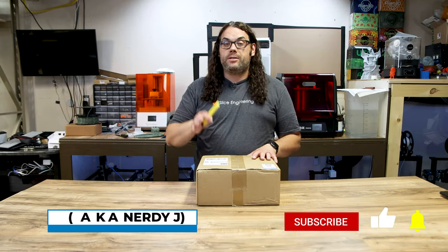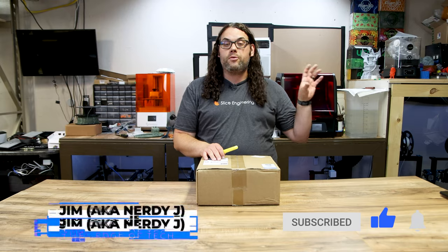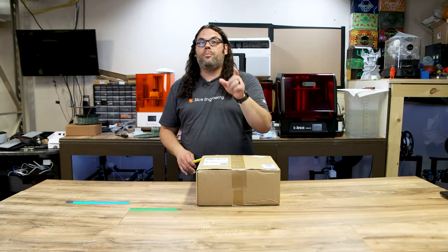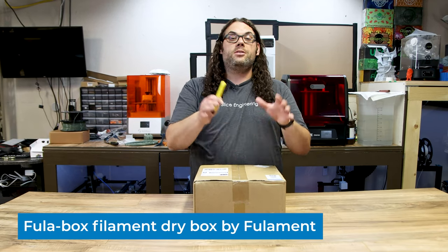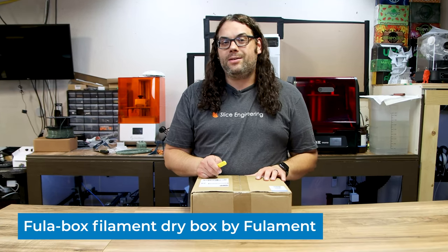This is the brand new Fullabox from Fullamint. You might remember Fullamint because we just did a contest throughout June into July printing vases, with some really awesome vases and great winners. I was a guest judge for their contest and they were awesome to work with. They sent me the Fullabox so we could check it out today, and I can't wait to see if it actually keeps our filament dry.